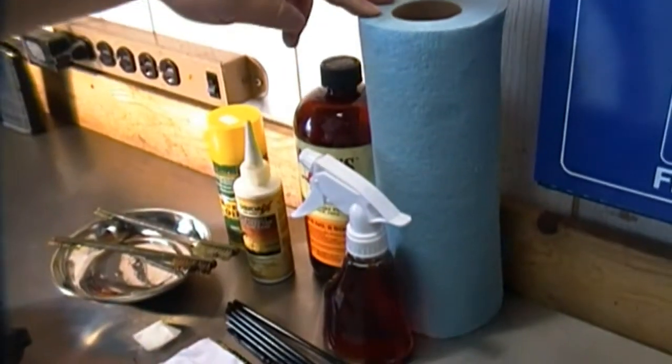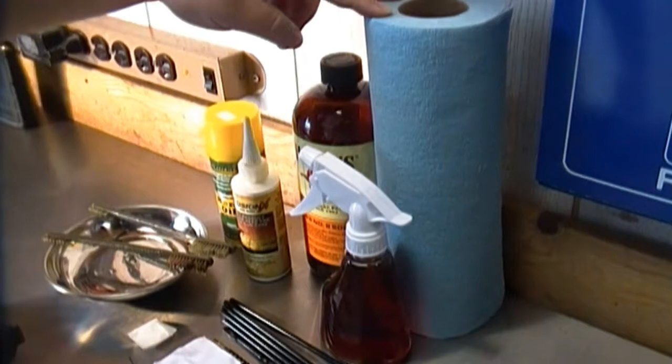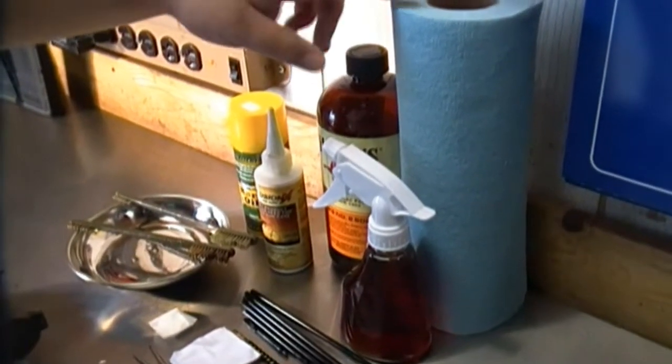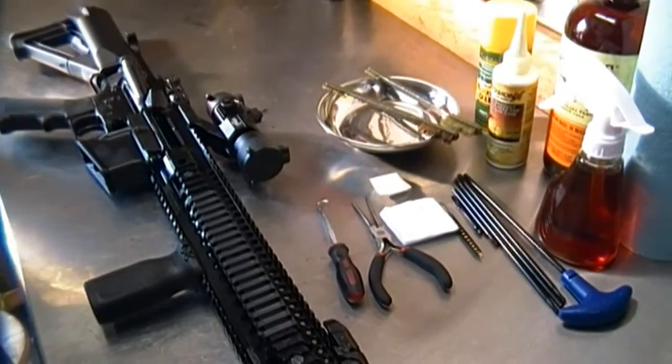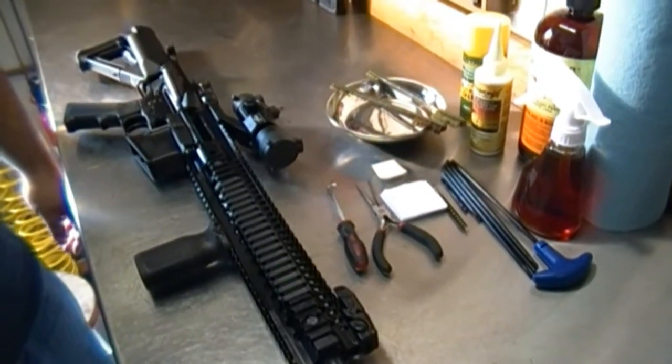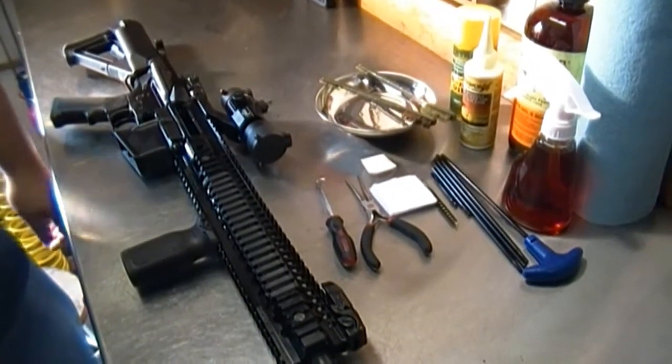We have patches for 5.56 and .223 chambered barrels — they're much smaller so they fit down the barrel. We also have a bore brush that you assemble to make it long enough to go through the barrel, ending with a nylon bore brush. Shop towels can be used to dry out the upper receiver and lower sections of the gun for large jobs. Now we'll get into the disassembly and then on to the cleaning.